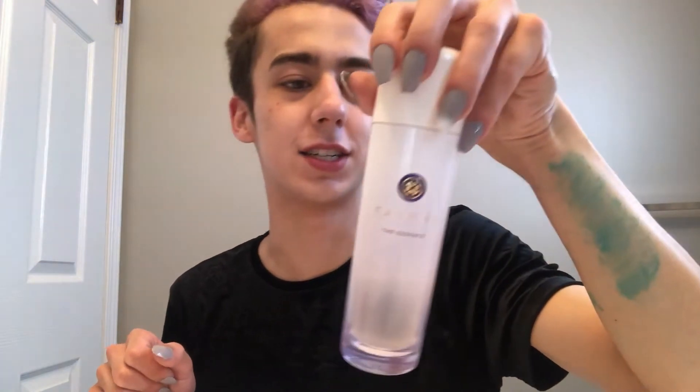I'm gonna use the Tatcha The Essence — it's a plumping skin softener with micronutrients to softly plump your skin. It literally helps everything absorb so much better and you can even use it as a moisturizer. I take a couple drops all over my face and pat it in. It helps with pores and I love the glow it gives — a gorgeous, natural, radiant pearlescent glow. I've had the same bottle for about a year now and I'll definitely repurchase when I run out.